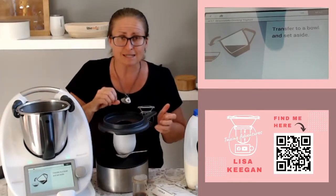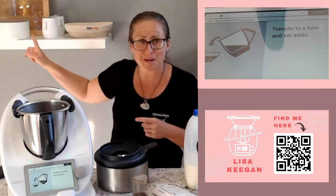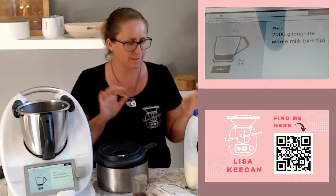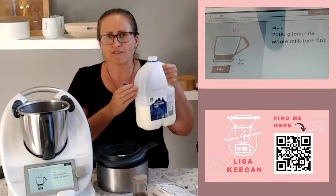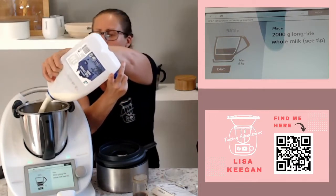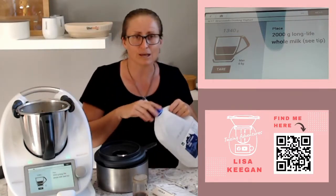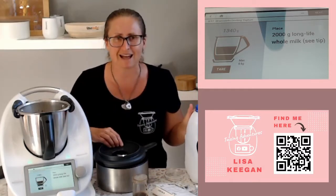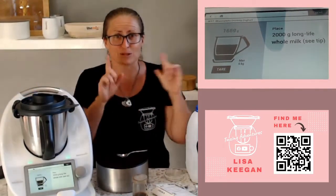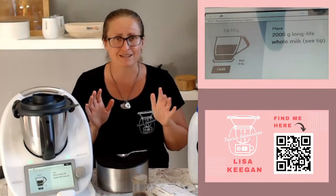It doesn't tell us to wash out the bowl, so I love that. What we're going to do is go straight on. Just got to remember tomorrow because it ferments for 12 hours — got to remember the chocolate is there when we come back. It doesn't say to clean out the bowl, happy days! What we do need is long-life milk. I don't have that; I've got full cream. You do need full cream, but we're going to turn it into long-life. Don't get hung up on that — use what you've got.